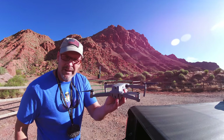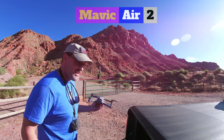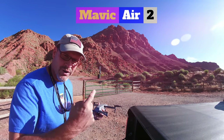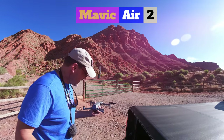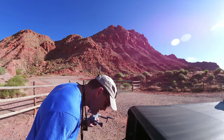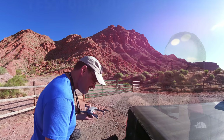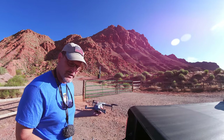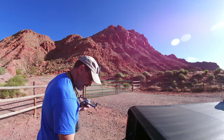Hey, this is Dad Random and we have the Mavic Air 2. We are going to do a scenic flight — all the way up the mountain. We have about 70% battery, so this should be a real test. Here we go.